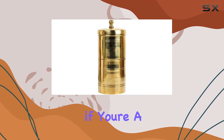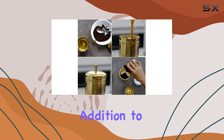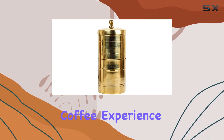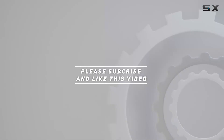Overall, if you're a fan of South Indian style coffee and appreciate craftsmanship, this brass South Indian drip style coffee maker is a must-have addition to your kitchen. So why wait — elevate your coffee experience today. Check out the video description for the updated price, and thank you for watching.